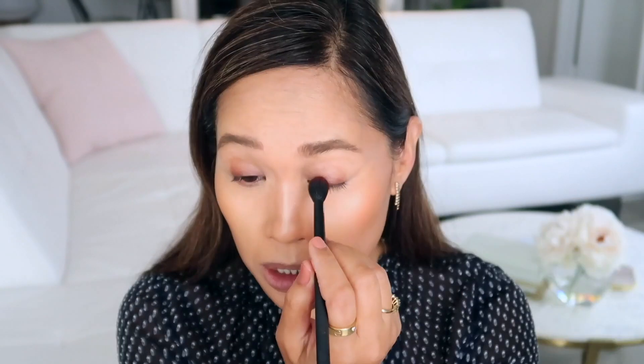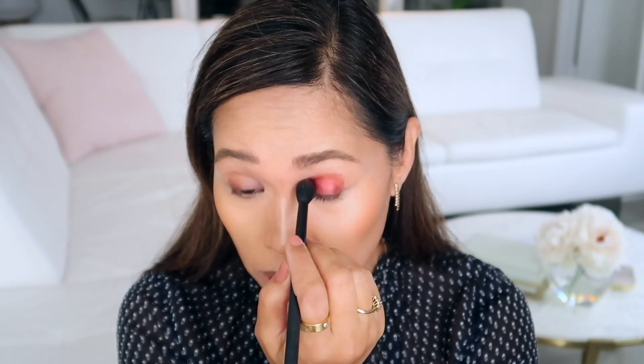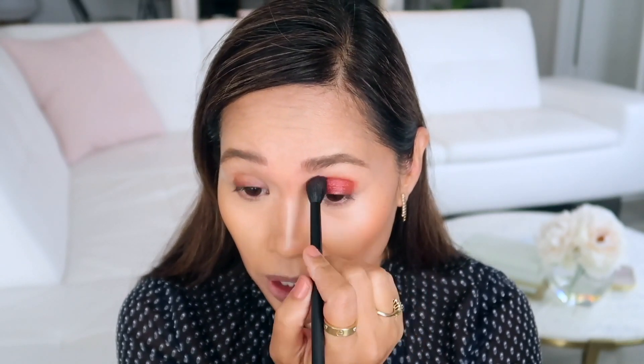I also put a little bit of Guerlain bronzer on. So we're going to go in with the Le Monochromatique by Lancôme — the one I received from Influenster. This one is in the shade Haute Couture. I'm going to take a fluffy brush and brush it on so you can see. It's very intense, even with a brush. Sometimes I'll just take my finger and pat it on, but the brush will allow me to fade that in.